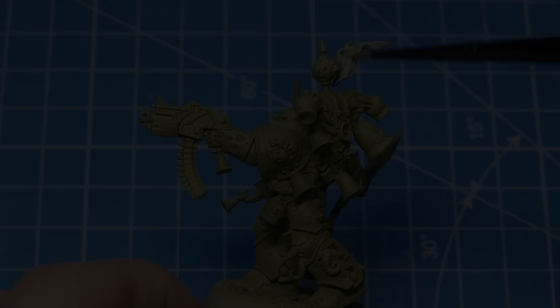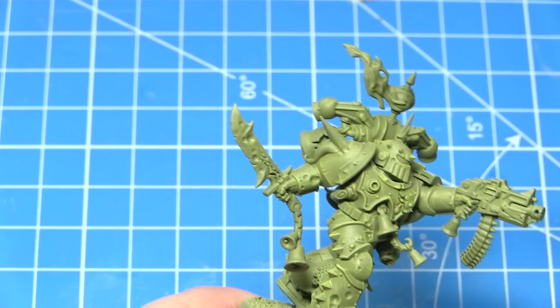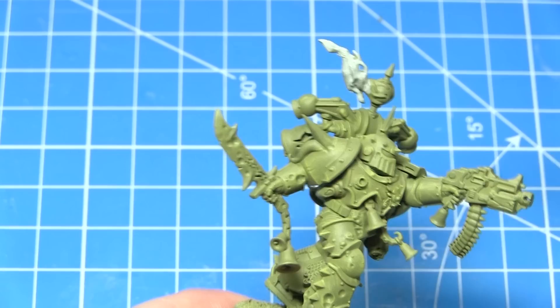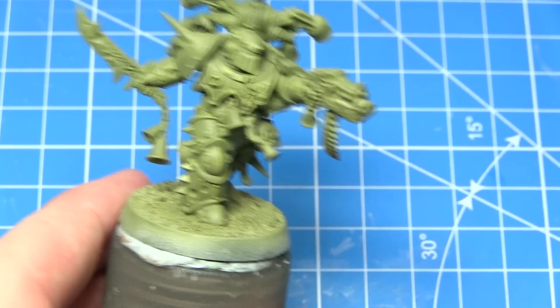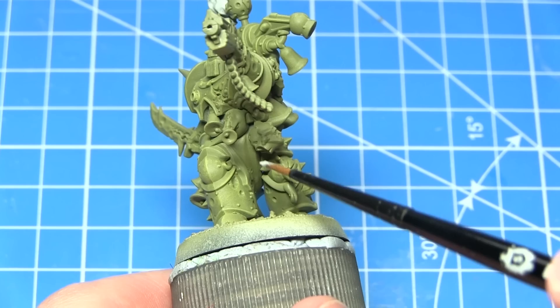In this next step I'll be base coating several areas on the miniature — notably the smoke, any cloth, and also any exposed skin — using Celestra Grey. As with all of the base coats in this tutorial, I would recommend creating a mixture of paint and water, roughly one part paint to one part water. Just take a brush load of paint and a brush load of water and mix them together before applying to the miniature. This will ensure the best coverage possible and prevent the paint being applied too thickly, which would obscure the details.